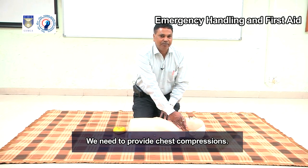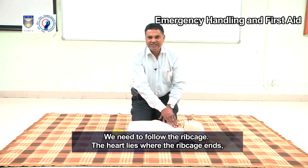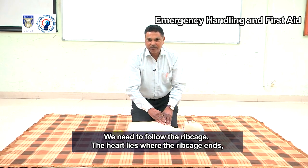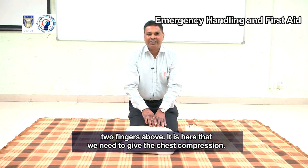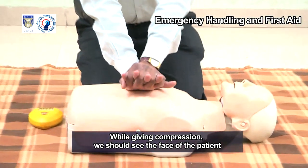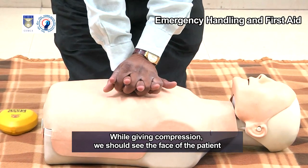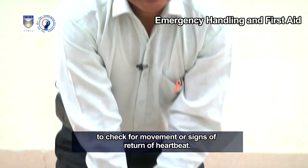We need to provide chest compressions. Follow the ribcage — the heart lies where the ribcage ends, two fingers above. We should interlock our fingers and apply the palm of the hand on the heart area. While giving compression, we should watch the face of the patient to check for movement or signs of return of heartbeat. Keep elbows straight and apply direct pressure over the heart.